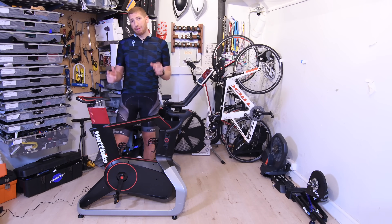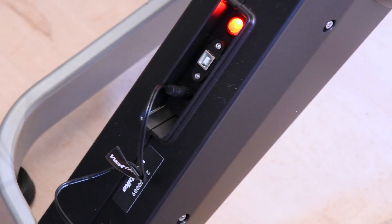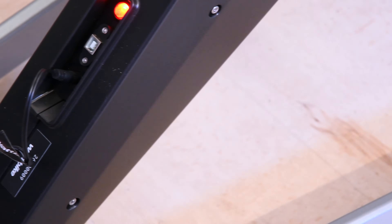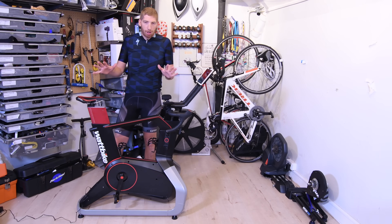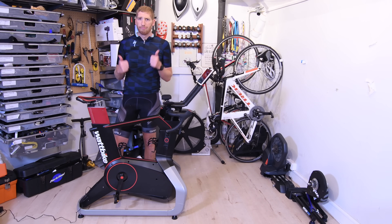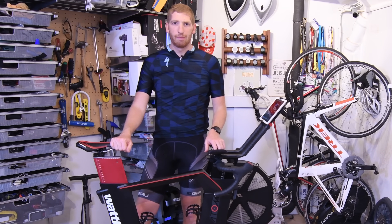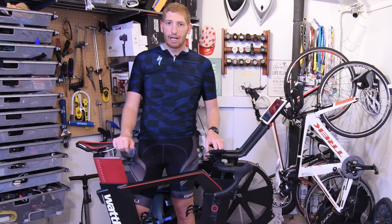This one does need power — you can see it's plugged in here. The previous one could use its own internal generator so you didn't have to plug it in anywhere. I think for most people, since we are talking an indoor bike, that doesn't really matter too much. Neither of them are terribly transportable — you're not going to put this in the back of your car and take it to a race or anything like that.